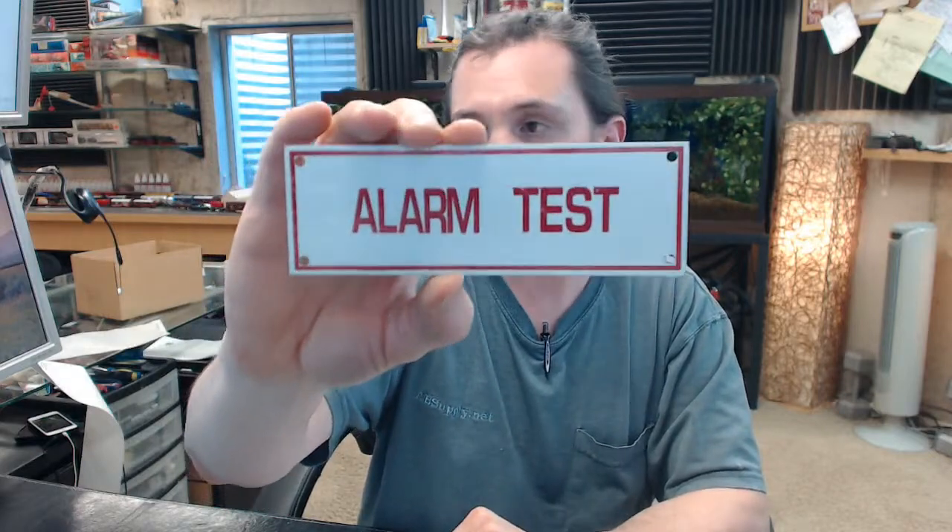This is a sign used to indicate the area by which alarm test is required. This is an aluminum sign with UV resistant, fade resistant red ink on a white background.